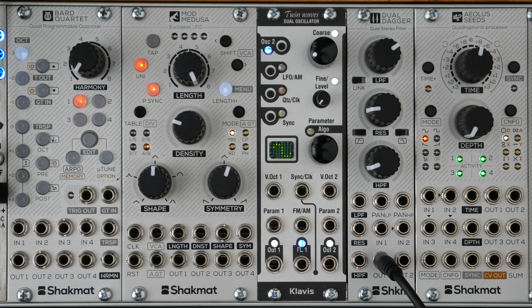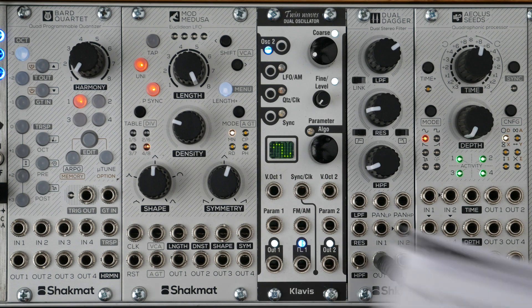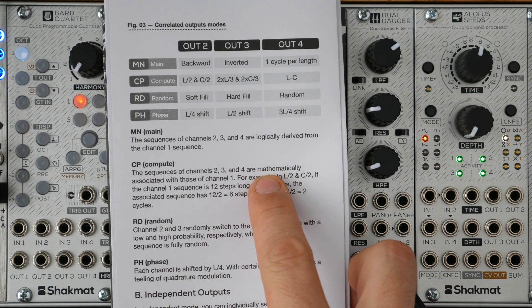Let's now have a look at the different modes. The modes define the way the different outputs will behave. There are four different correlated modes, or the outputs can be set independently. In the correlated modes, outputs 2, 3, and 4 are driven by a correlated sequence that the first output is following. The first output always follows the panel settings: an L-long pattern with D-density waveform cycles.